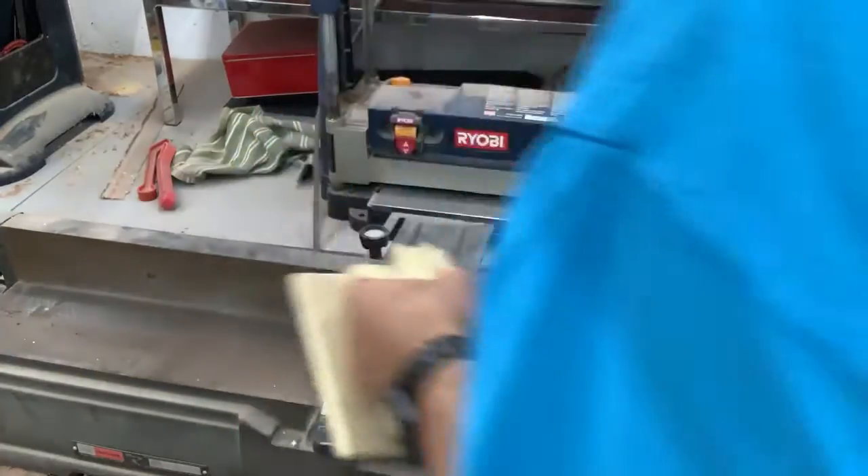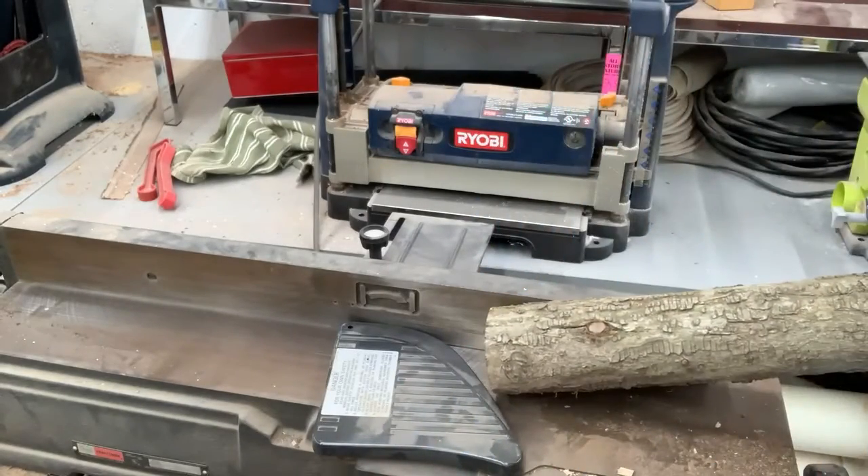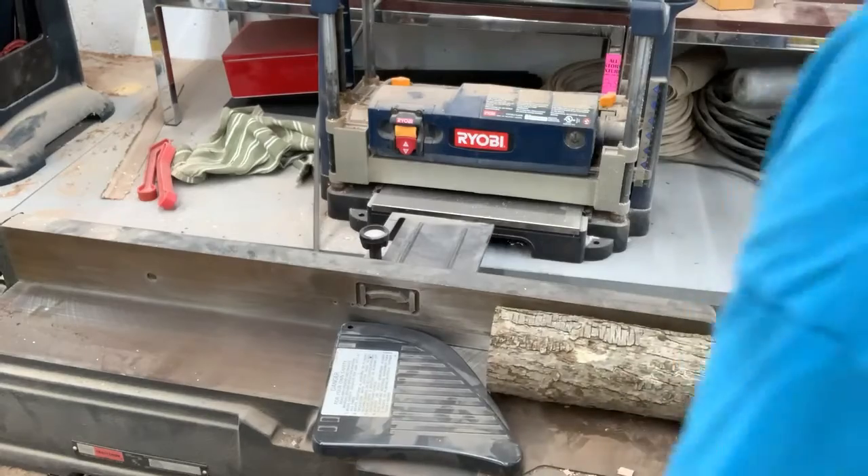All right, let's move back over to the bandsaw. I love the bandsaw but I want to run this through the jointer a little bit to get a flat edge on it, that way it doesn't spin on me when I put it in the saw. I don't really care where there's a little material cut off, so we'll try to take that flat.